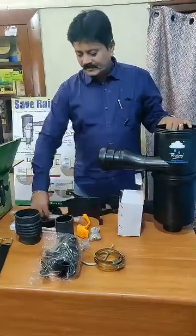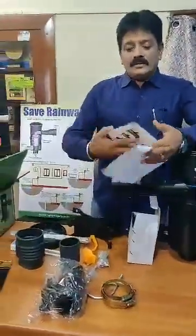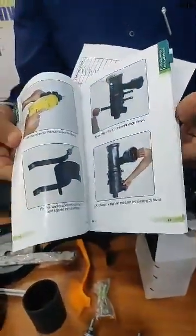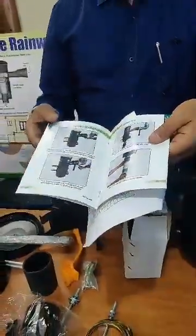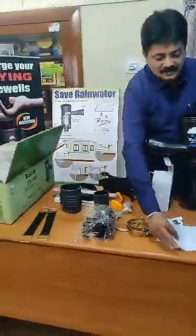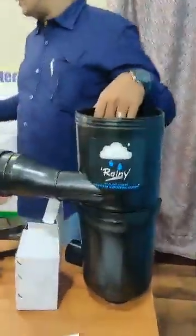Even a cap opener is provided in case caps get stuck. We also provide a manual wherein about 52 color photographs are given, where each and every step has been very clearly defined, so you don't need any experts to install the filters. There is also a packing slip which explains all the materials available with the filter.